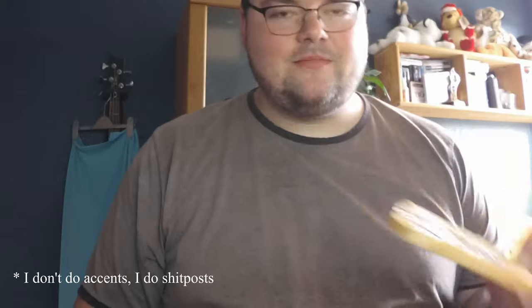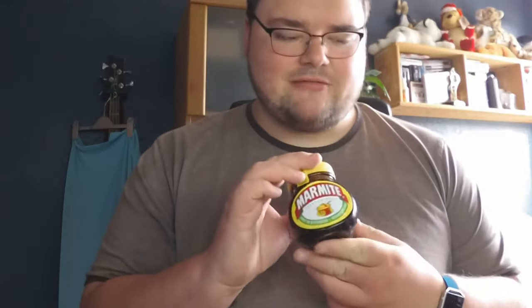Now we'll try our Vegemite — that's my Australian accent, it's rubbish. That's quite nice. I can't directly compare the taste, but they're very similar. Vegemite is a lot more sweet, whereas Marmite is a lot more salty and a bit more bitter as well. I prefer the Marmite, but the Vegemite is still good.